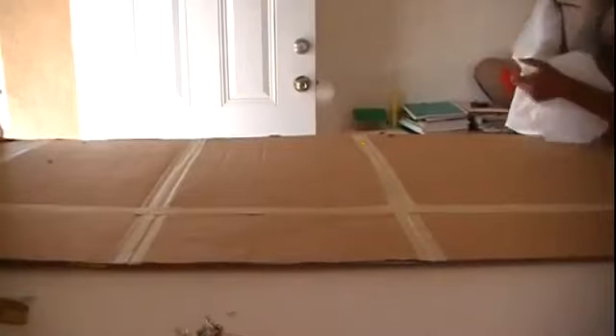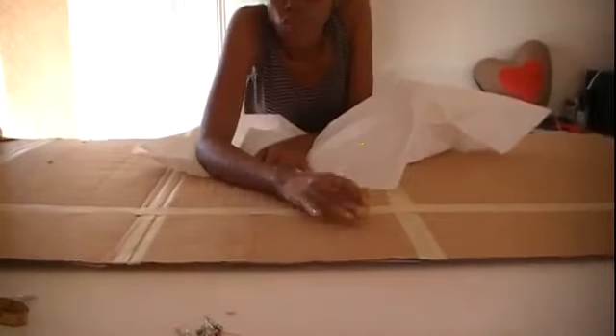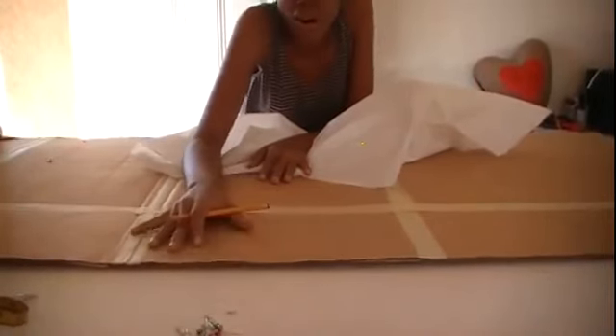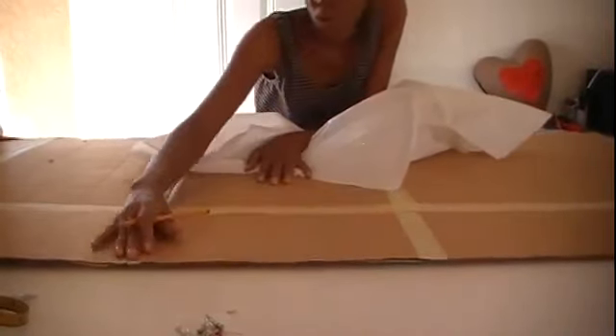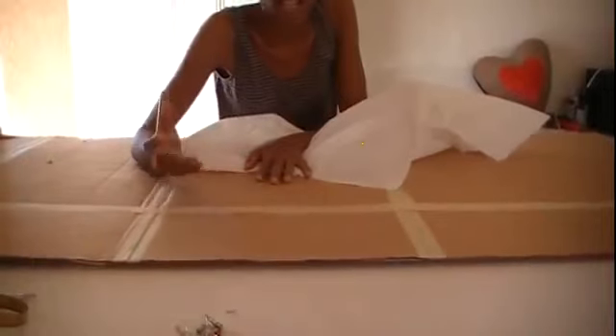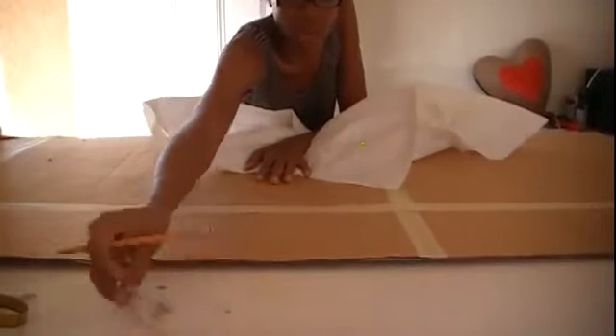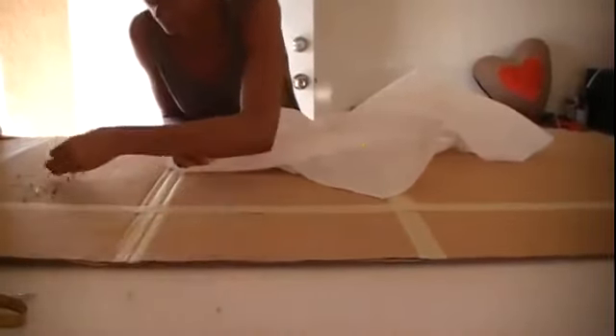Now I'm going to work on the pleats. I need to show you guys how the pleats are going to work. We're going to put the fabric onto a piece of cardboard — if you have a piece of board you can use, go ahead and use it. I normally use cardboard because it can take the pins and I don't have to worry about breaking my pins.